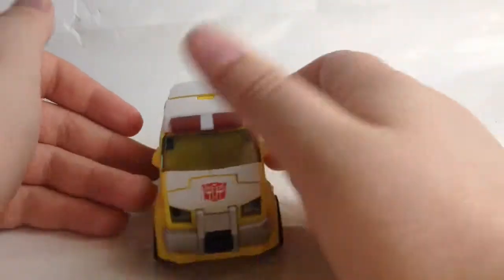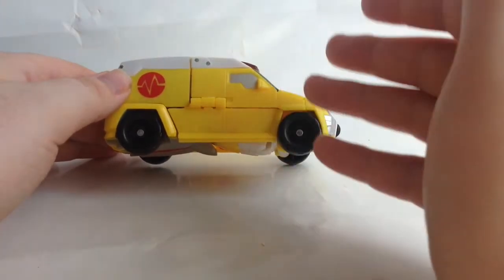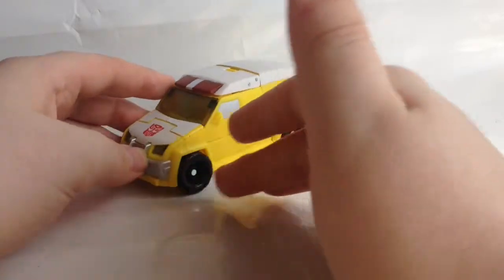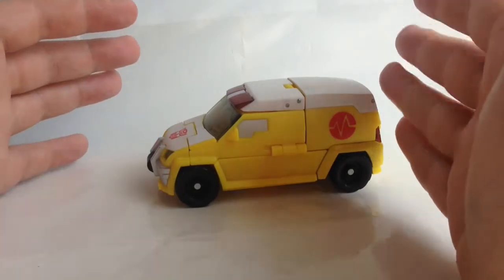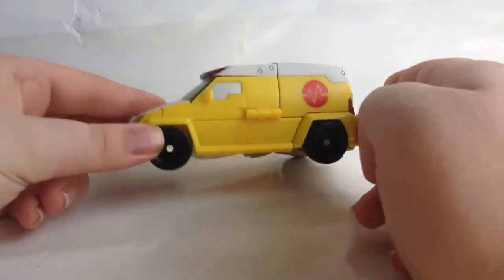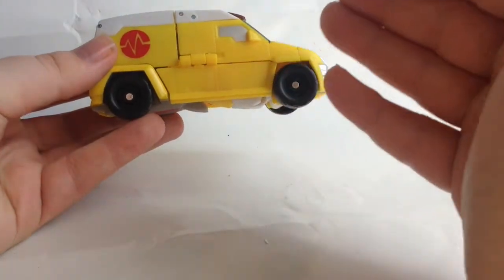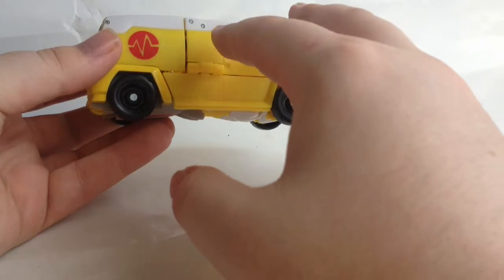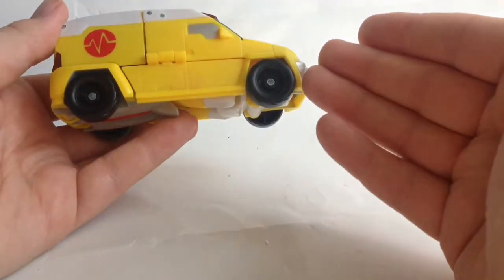Here he is in vehicle mode, and he is obviously an ambulance, but not your traditional ambulance. This is more like a 4x4 sort of ambulance — probably more like an active response vehicle, like if you're trapped on a mountain or a hilly place. So a big ambulance probably won't get there, but this will, if a helicopter can't. As you can see, it's like a Bumblebee yellow.